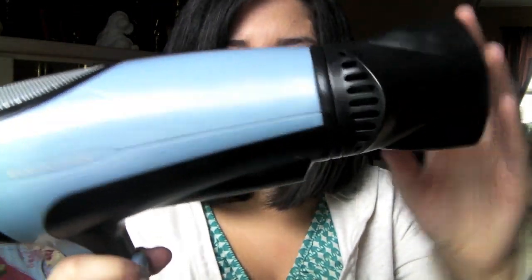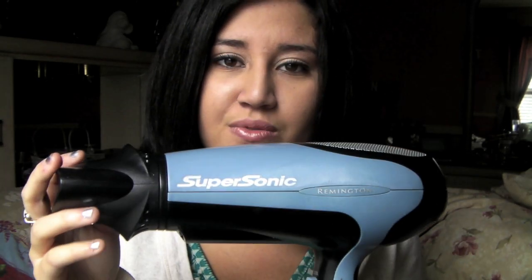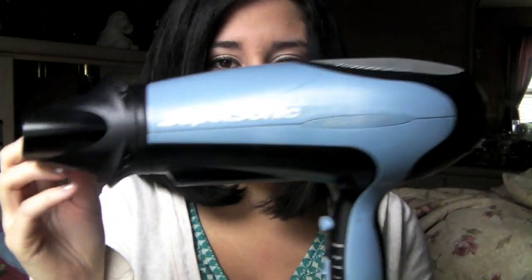I use this in conjunction with my blow dryer, which is the Remington Supersonic Ionic. It has a really nice nozzle that lets you point the airflow exactly where you want. It's pretty old — at the salon they use more powerful ones — but this is 1875 watts and still works fine. I just pull down section by section.